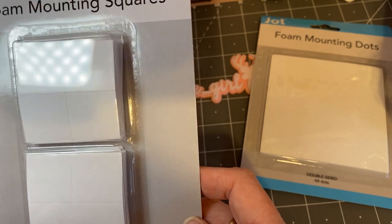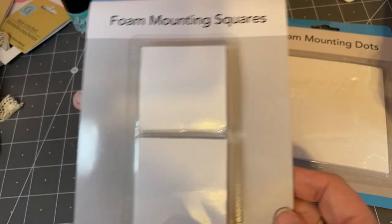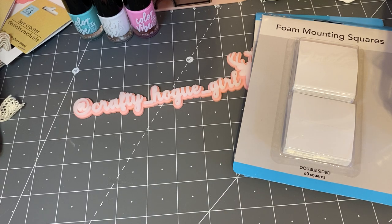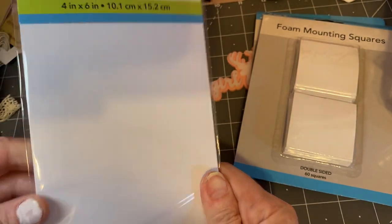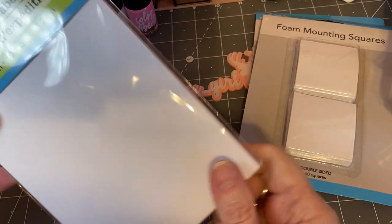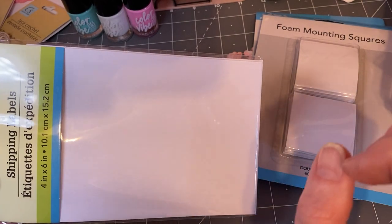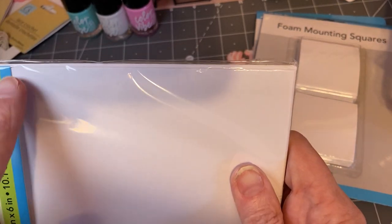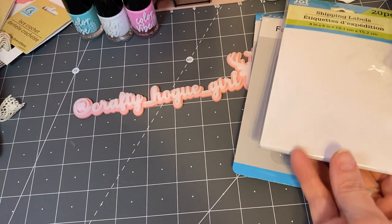Jot always seems to make good products and you get 60 squares, so I'm excited to try those. And also from Jot, I have shipping labels — you get 20 and I can't wait to use these. I usually just take a permanent marker and write, and it doesn't look so pretty. But on these I could add like a little sticker or try to make it a pretty swap when I mail out.